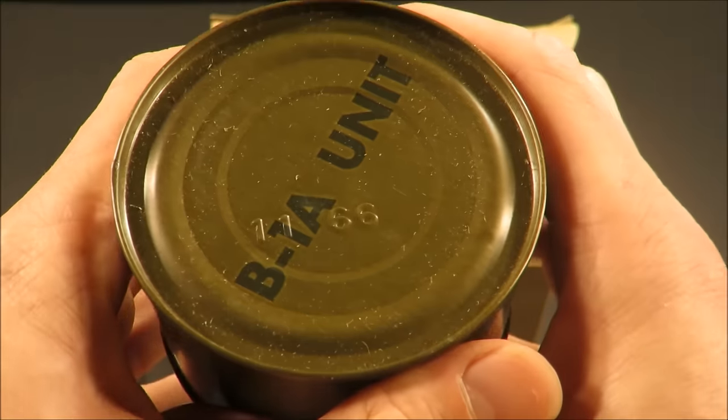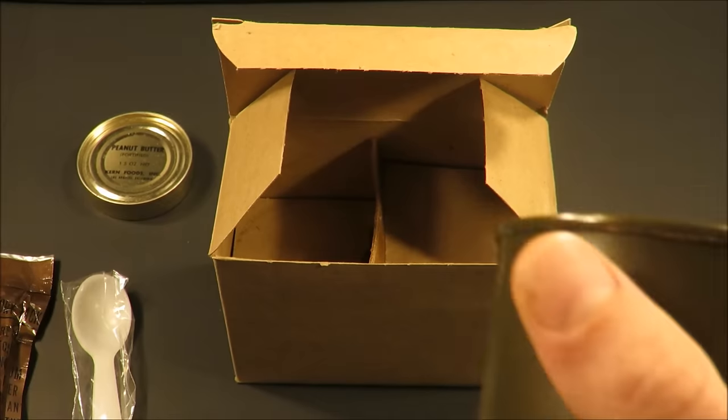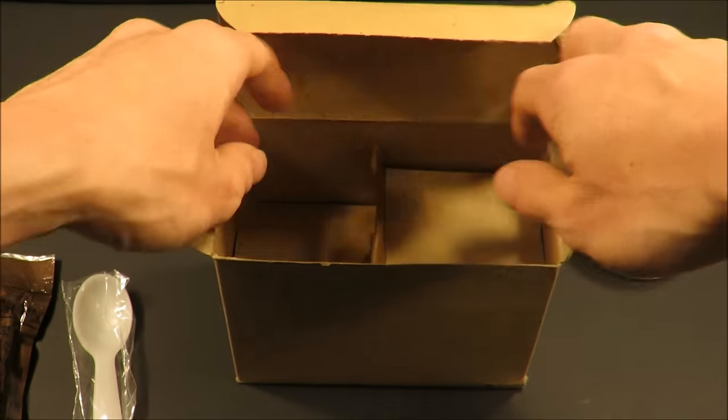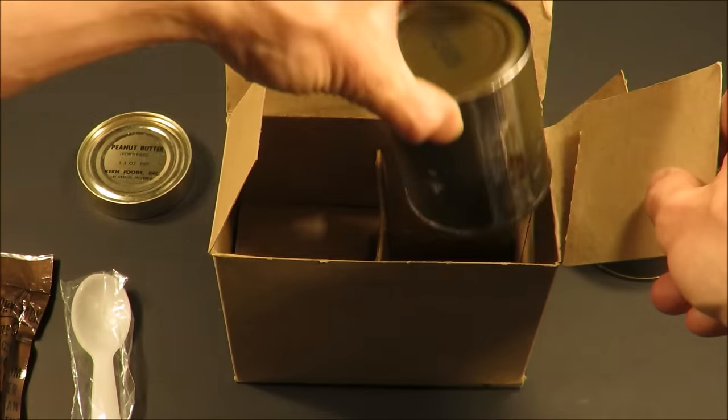Got a B1A unit. This thing was packed November 1966. The MCI came 12 to a case; a case weighed 25 pounds. These cardboard spacers keep everything from rattling around.